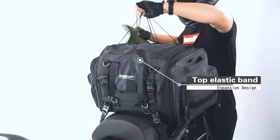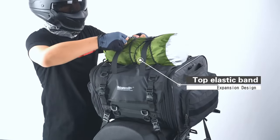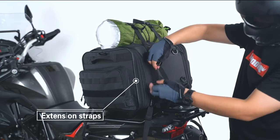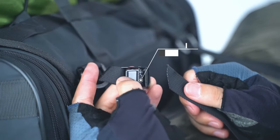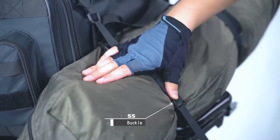Top elastic band. Extension straps. Hardware buckle. Press the buckle.